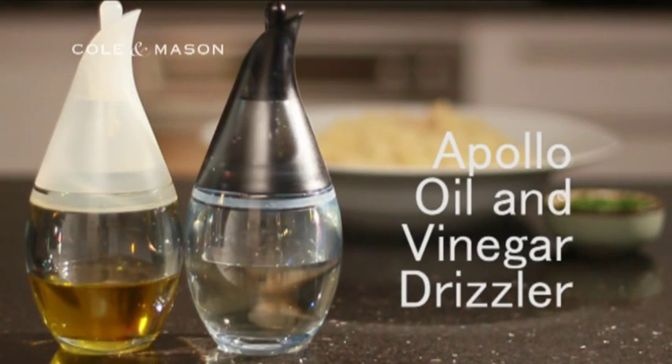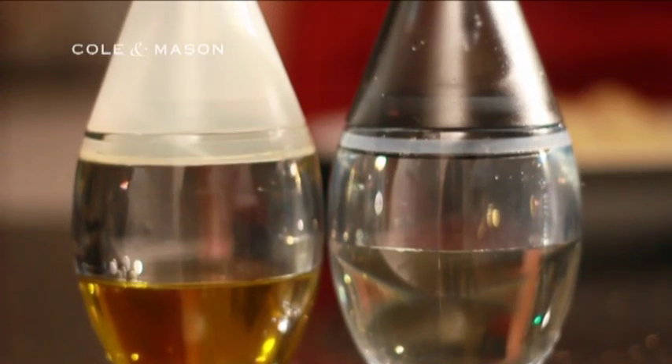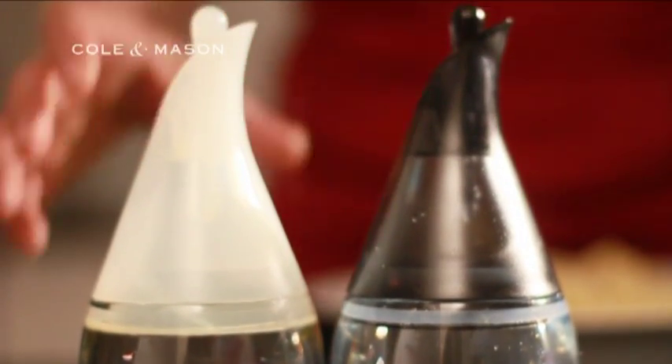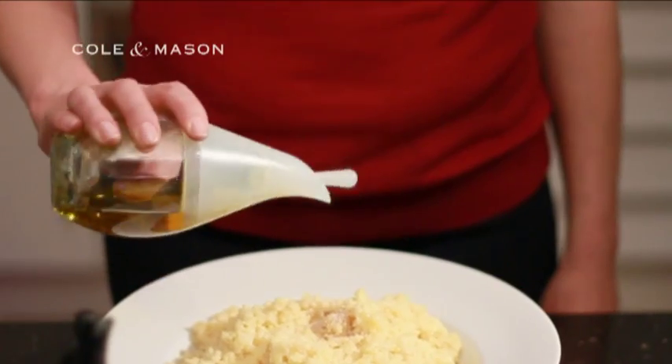The success of a dish like piri-piri prawns with fragrant couscous depends on the subtle flavours you can add. And what better way to add flavour than by using the Apollo Oil Drizzler and Vinegar Drizzler from Coal & Mason.